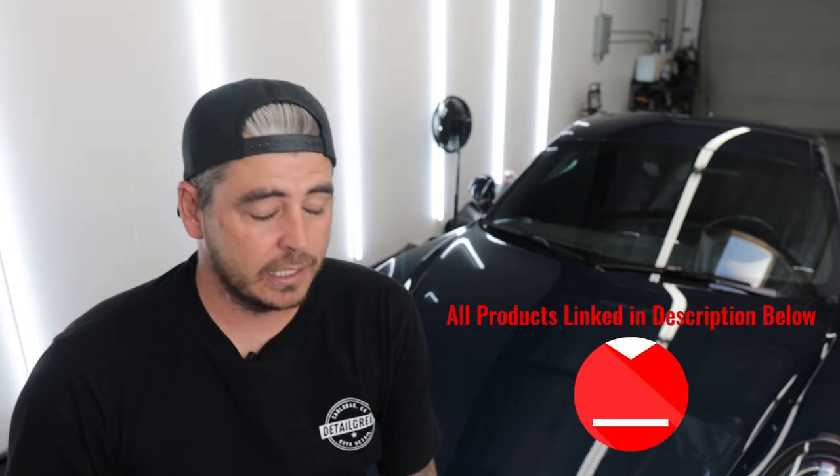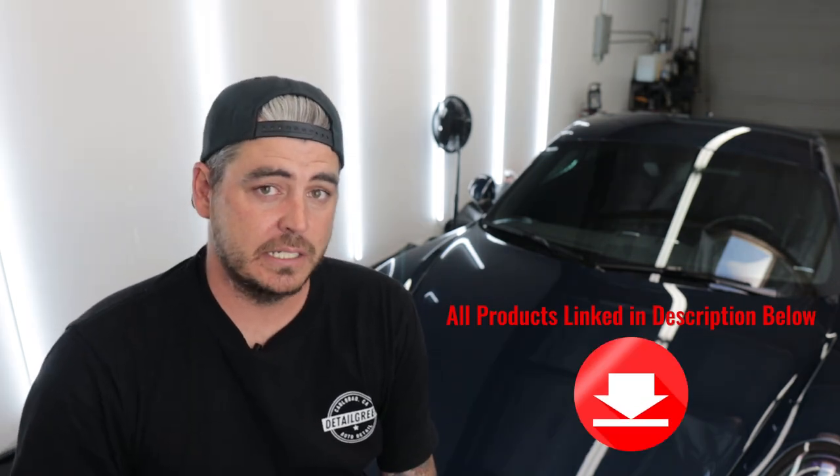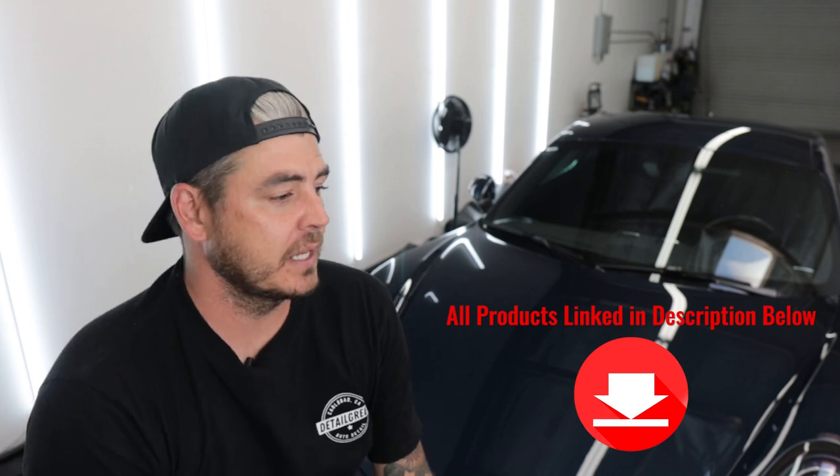Today's video is more focused on the application and how it feels going on. You guys know that I really love Technician's Choice Ceramic Detail Spray — I'll link that in the description. I buy it in bulk so the price per ounce is great for me as a professional detailer, and I love how easy it is to apply — very, very slick.